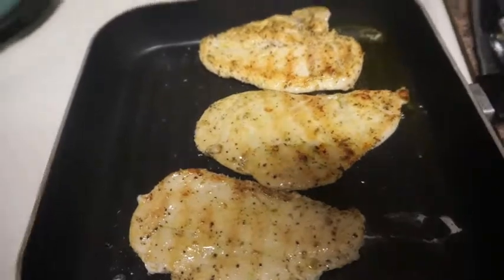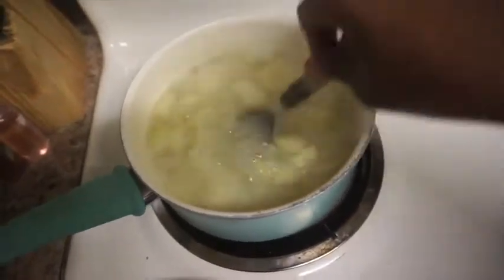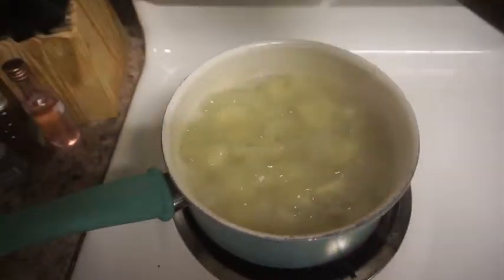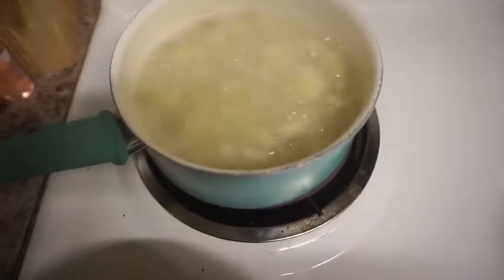I just flipped the chicken and it is looking amazing. I also just stirred my potatoes and they're getting pretty soft. Yeah, they're soft — I can cut through them. So I turned my water off and I'm about to drain the water off of them.